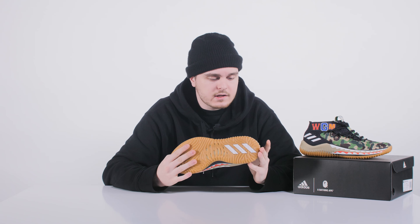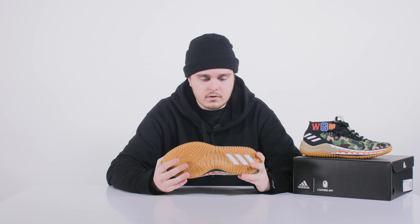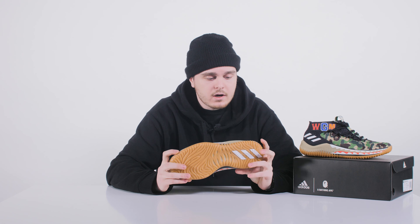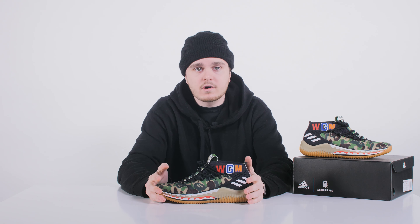The release date is set for the 17th of February, which is tomorrow. We are going to have them in both our stores in Prague and Bratislava — in-store first, first-come first-served, so you'll be camping outside. The remaining stock will go online on Monday at a random time, so keep an eye on our site and be ready when they drop.